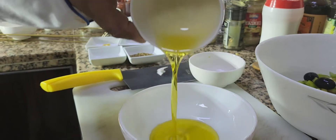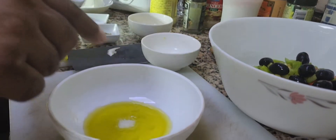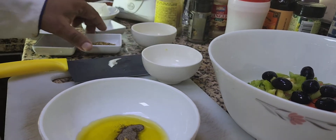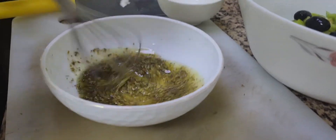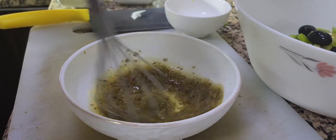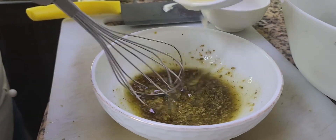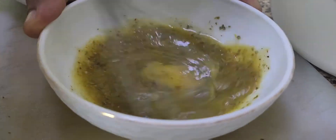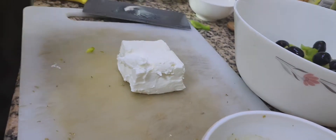Let's start the dressing with olive oil, then I'm going to add salt, mustard, black pepper, and dry oregano. Mix it all nicely. This is our dressing for the salad. Then I'm going to add fresh lemon juice. Our dressing is almost ready.